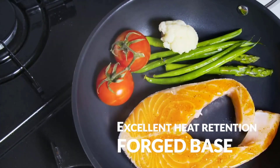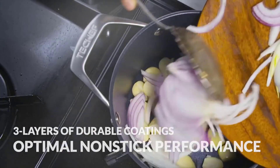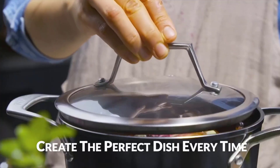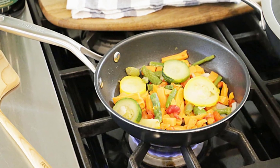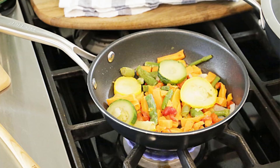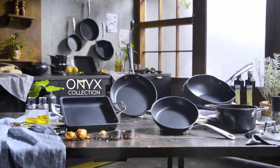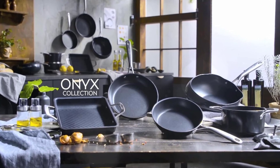The extra-tall sloped sidewall provides a larger cooking surface and makes tossing food a breeze. With an induction-ready heavy-duty forged base, this skillet is compatible with all stovetops, including induction. The long brushed stainless steel handle stays cool on the stovetop, ensuring a safe and comfortable grip. Upgrade your culinary skills with the Touch-Off Onyx 8-inch Skillet and enjoy the convenience and performance it brings to your kitchen.